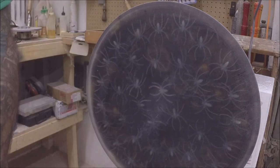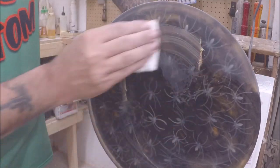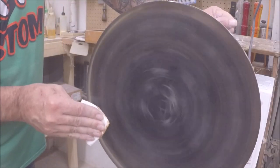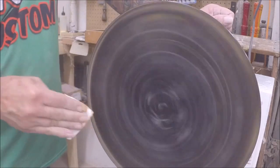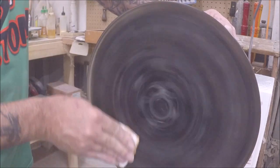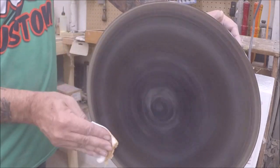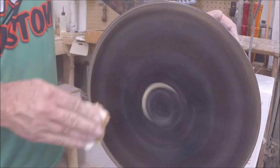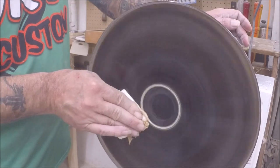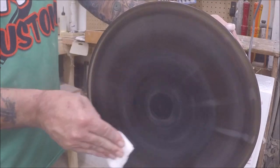I'll stick the axe paste stuff on there again. I'm all sanded up to — somewhere in the ballpark of 320. I'm going to rely on this stuff to finish this off. Around 215 and up. I can't feel the legs — the legs wouldn't sand for some reason. I can feel them with this paste too.